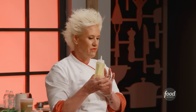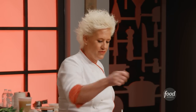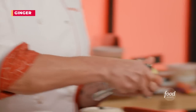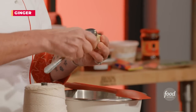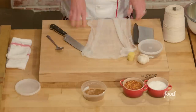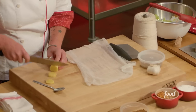We want a neutrally-flavored oil, so just give this a little bit of a squeeze. I have ginger — you could take a spoon and just scrape off the skin on the outside. This is a cheesecloth. What we're gonna do is make what's called a sachet. Cut the ginger into fairly thick coins.